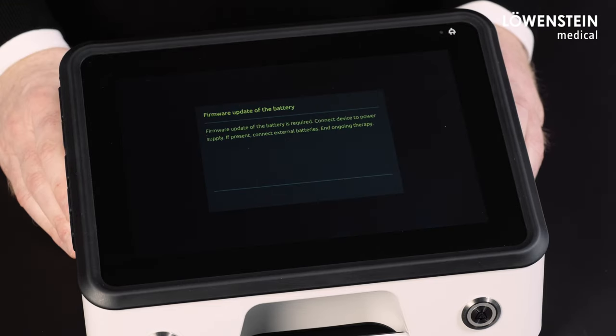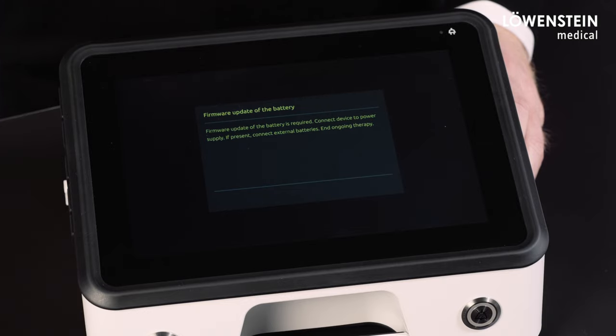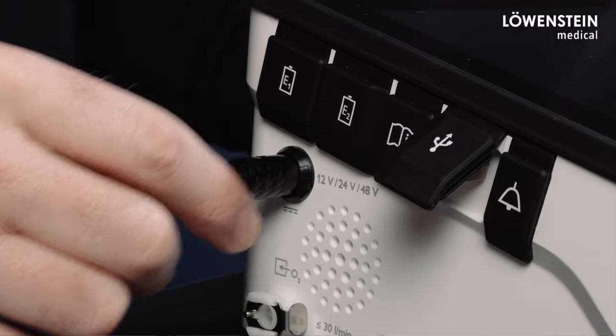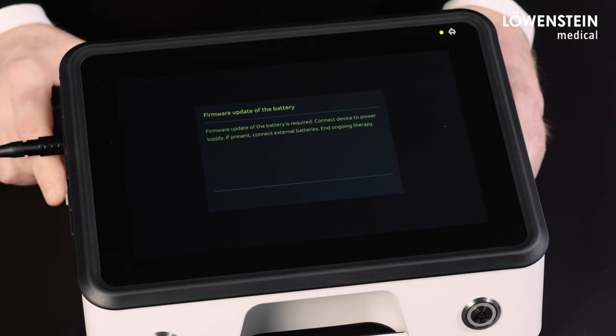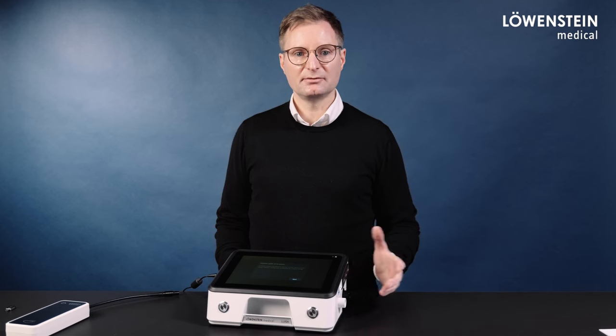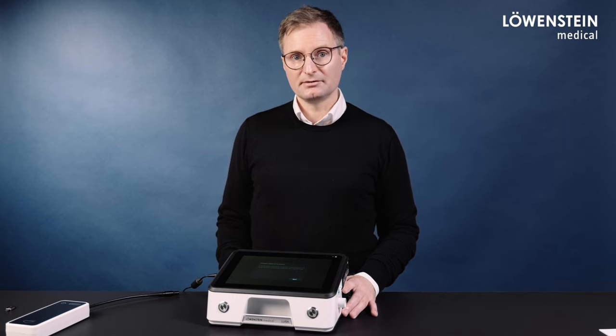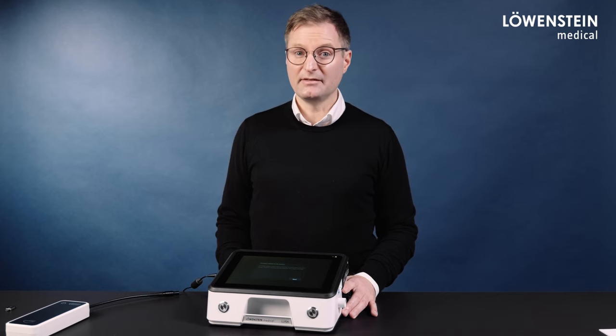After the reboot, the following message appears and describes how the battery update needs to be carried out. We need to connect the power supply, and special attention must be paid if external batteries are used — these external batteries must be connected now as well. Because otherwise, later on, the external batteries can only be updated in the service menu by a trained technician.